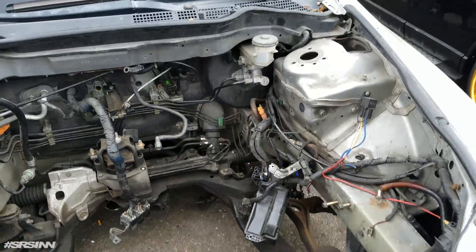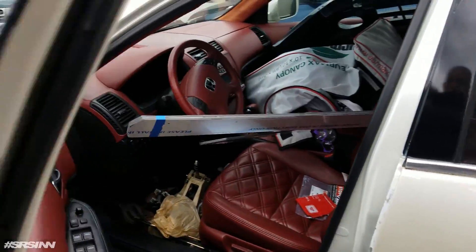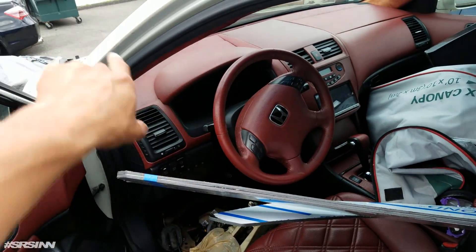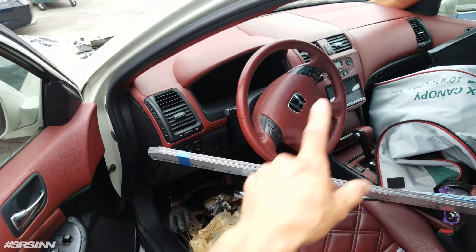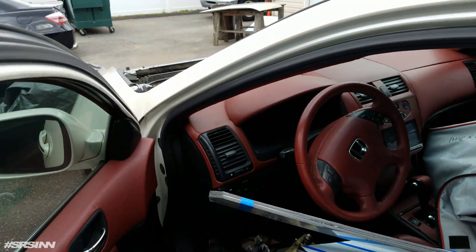Shave the whole bay, then paint the whole inside. Now the fun part is taking this dash out so we could run all the wire harness — the engine harness, the inside harness — mainly the harness that goes from inside here to the engine bay, into the car.